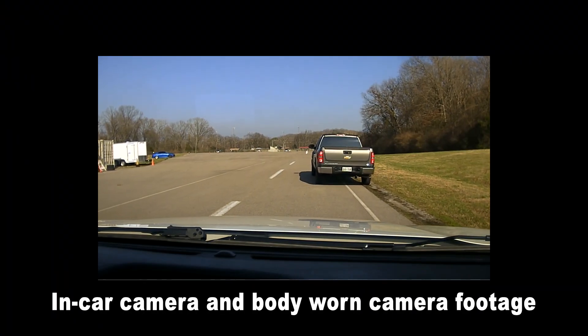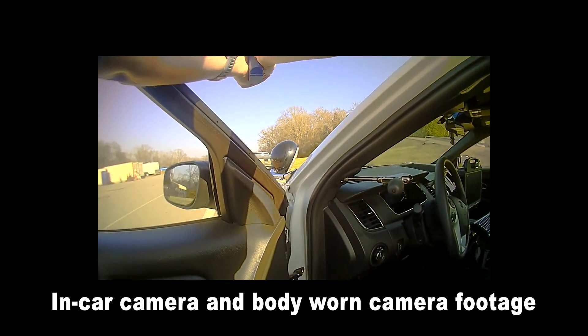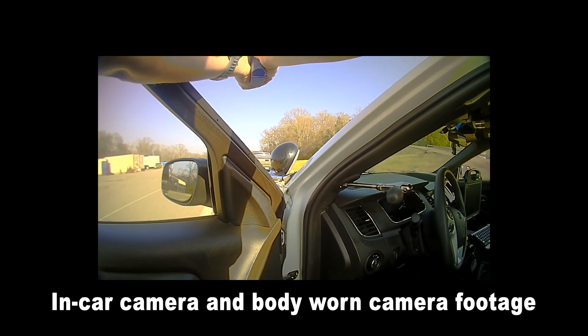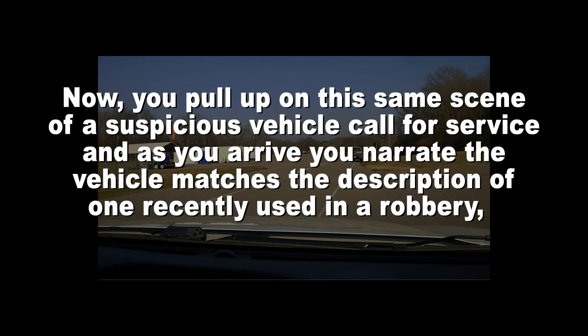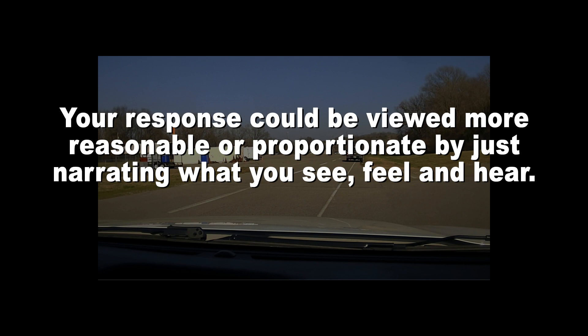You pull up on the scene of a suspicious vehicle call for service and order the occupants out at gunpoint. If this is all the viewers are seeing, they might find this response excessive or not proportionate. Now, if you pull up on the same scene and narrate that the vehicle matches the description of one recently used in a robbery, has the same tag as the robbery vehicle, the vehicle is running, the driver has their foot on the brake and might take off, and you see multiple persons inside the vehicle — your response could be viewed as more reasonable or proportionate by narrating what you see, feel, and hear.